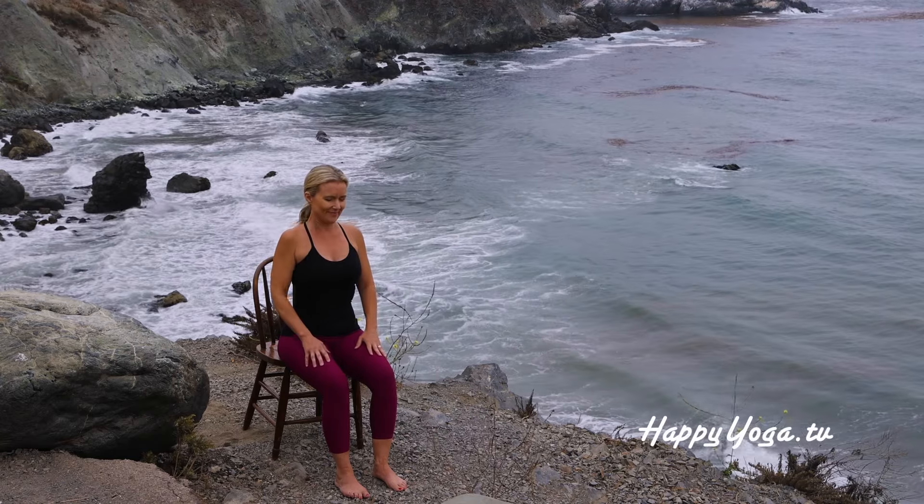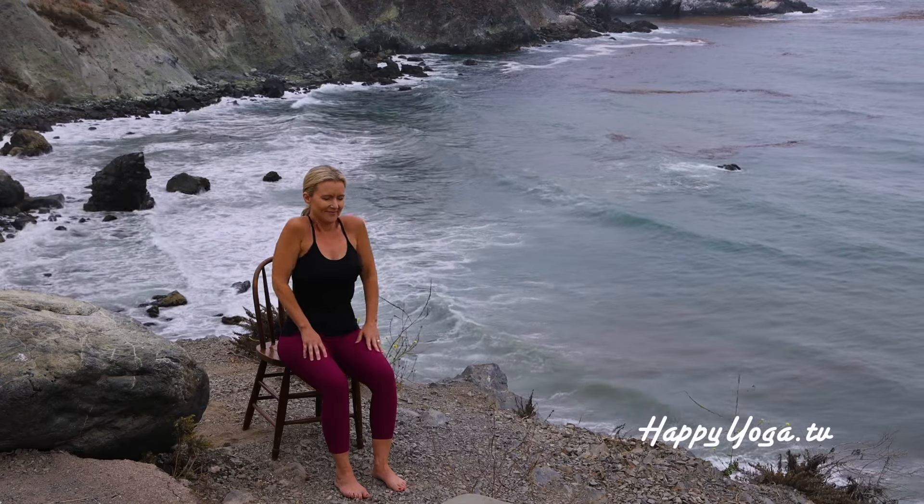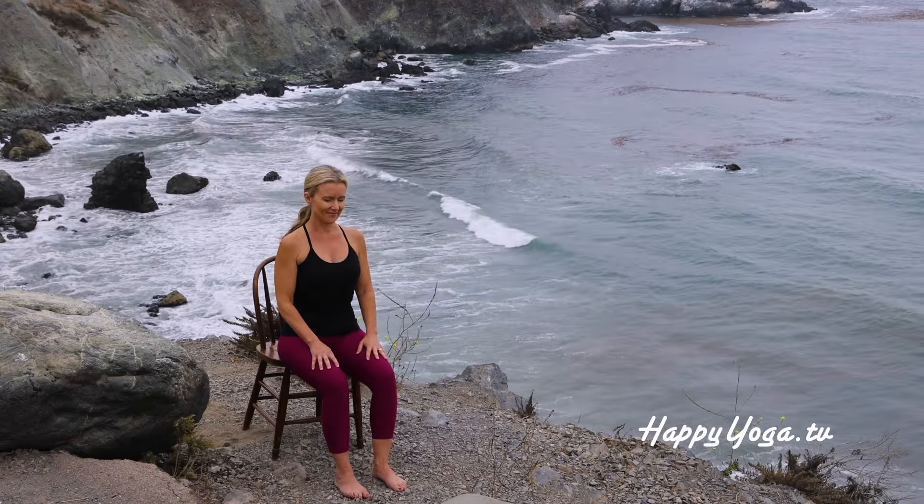Continue sitting tall as you switch directions. Lift your shoulders up, forward, down, and around. Gradually increasing your range of motion.